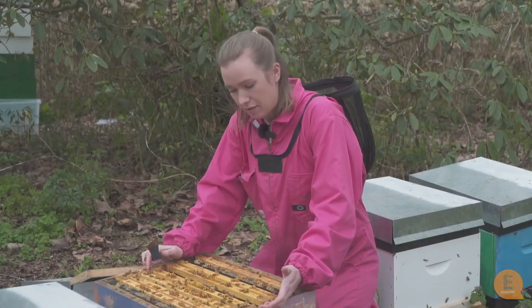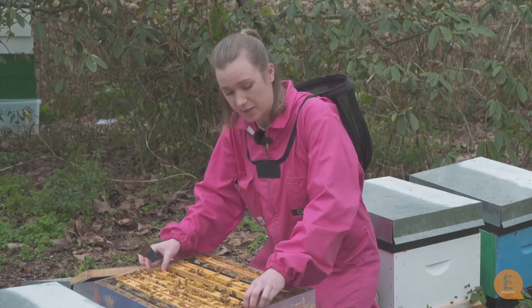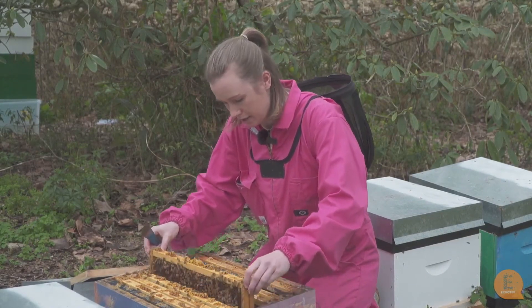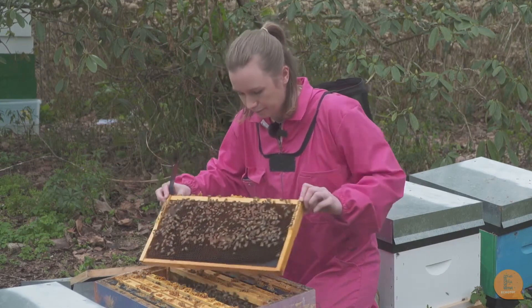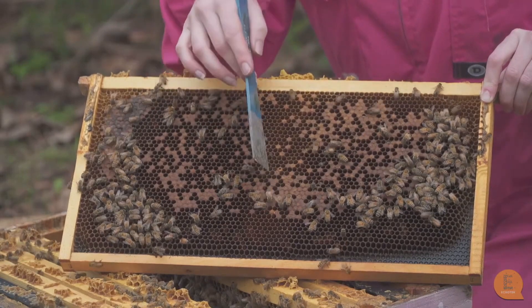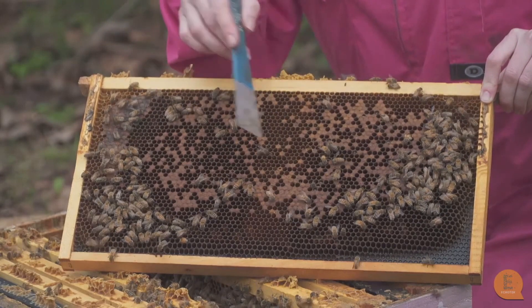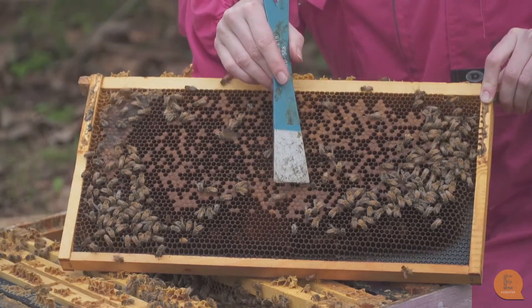As you can see in the hive there are not very many frames covered with bees, so I'm going to lift up one of these frames and see if we can figure out why this hive is so weak. As you can see, this brood pattern is really bad. This capped brood should have a lot less spaces — it should all be packed together — and as you can see, we've got bees dying.